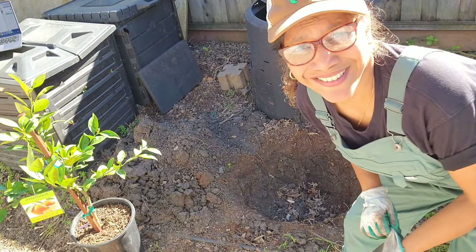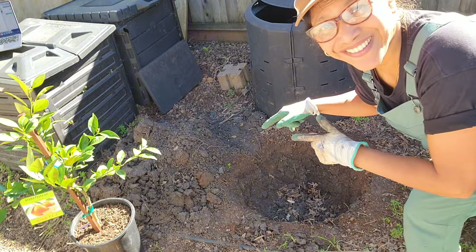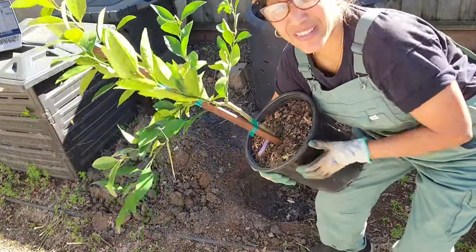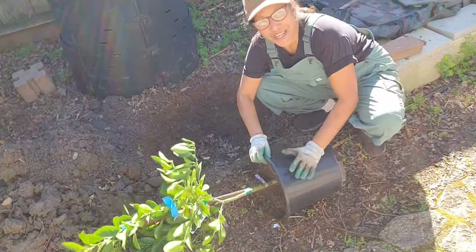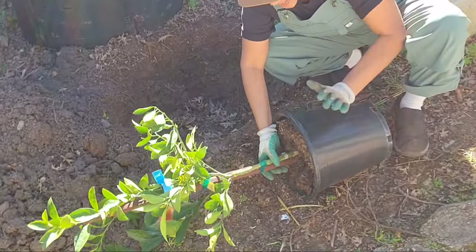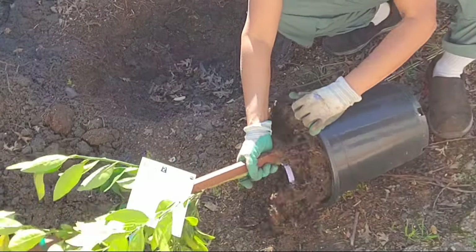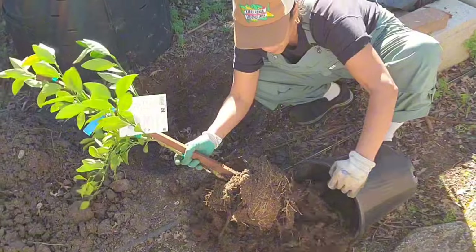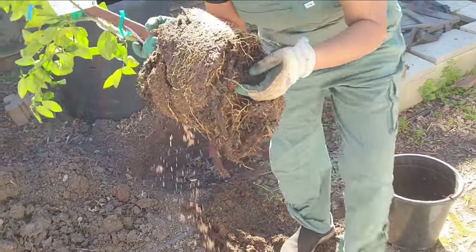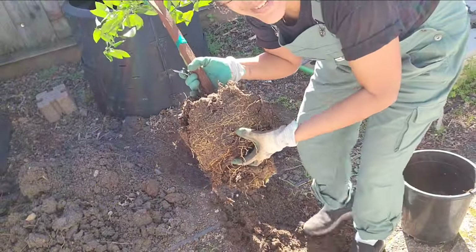We have chosen our nice sunny location and dug a hole that is not too deep — just about the size of the root ball and twice as wide circumference-wise. Now we're going to take this out of its container and plant it. You don't want to pull it out by the trunk as that might damage it. Loosen it up, shake it around, and then gently lever it out. The first thing you want to do is examine the roots — are they twirling and swirling around? Is it root bound? You can see that the roots are pretty decent on this one, not too root bound, so I'm just going to loosen it up a little bit and then we're going to plant it.